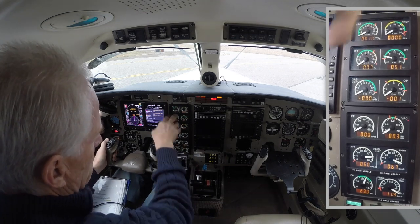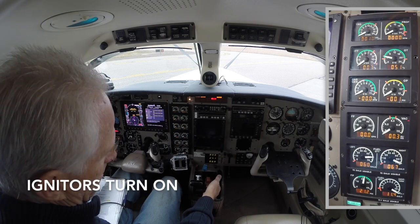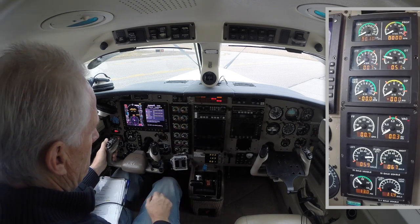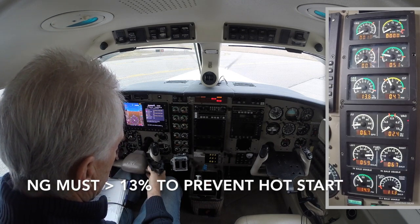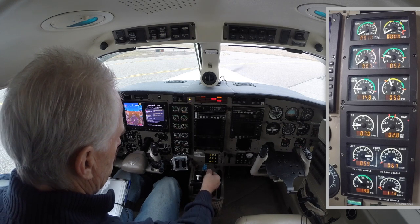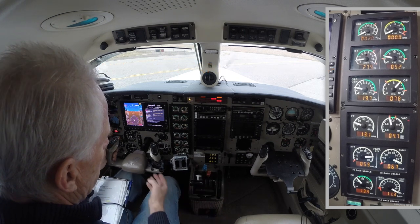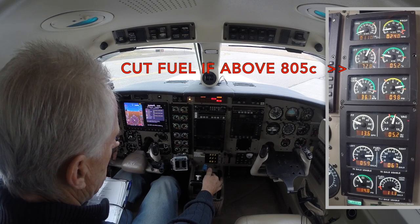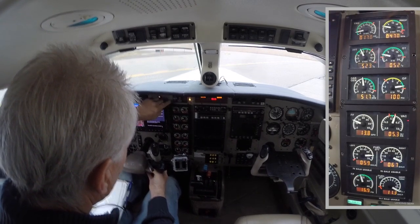We're going to leave that on. Now we're going to check our igniters — auto, the igniter goes on — and then on the on setting, when I open the condition lever, it goes on. We're now ready to start. Starter goes on. We're waiting for it to stabilize at over 13%, and it looks like we're going to get somewhere around 15%. Fuel goes on, igniters are on. There's the fire. Now we're going to monitor ITT to make sure that it stays cool. Nice cool start. Once we're at 52%, starter goes off, ignition goes off.